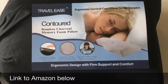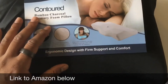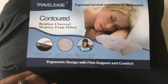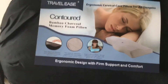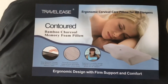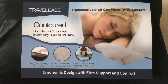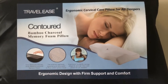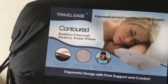Today I have an unboxing of the Travel Ease contoured bamboo charcoal memory foam pillow. I'm going to be traveling over the next couple of weeks and also using it for my bed. I was after a new pillow because I tend to sleep on my side but also on my front, so I sleep really weird. My current pillow is really quite uncomfortable.